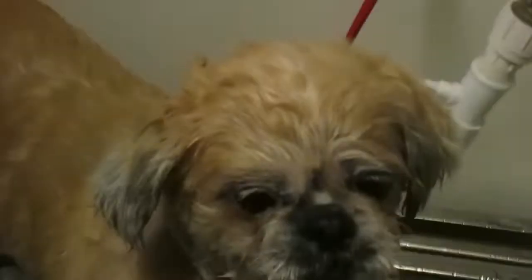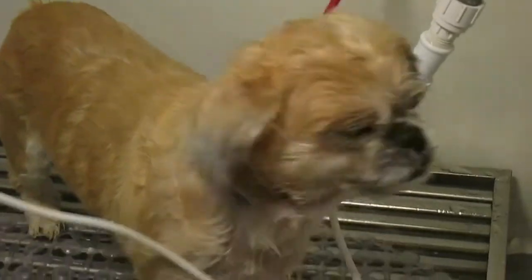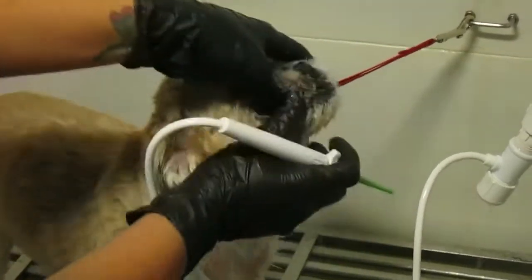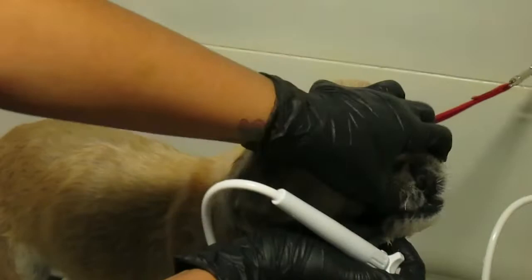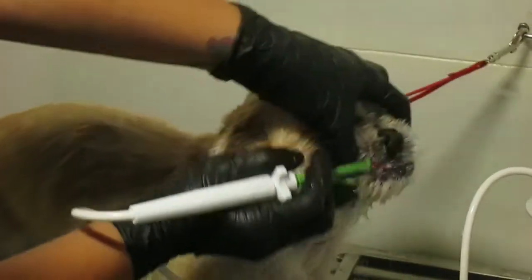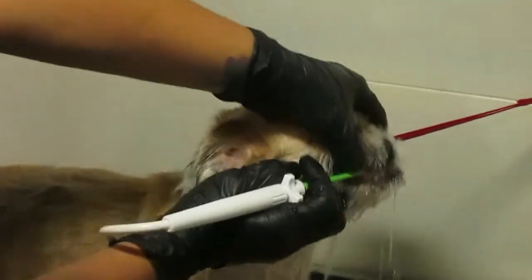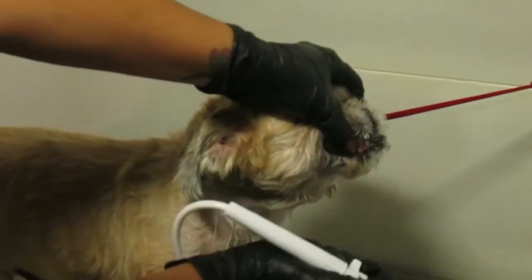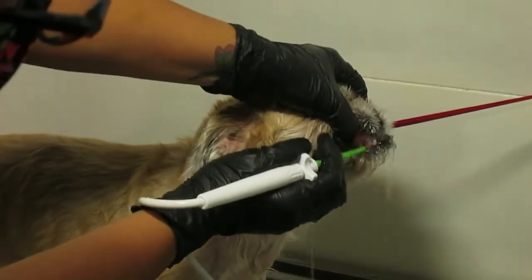Are you guys ready? I'm going to start with the green one — voy a comenzar con el verdecito. Para mí es el más fuerte. In the same way that you applied the spray, you're going to pull the cheek back and start from the back, from the molars to the front teeth. Of course you take it out so you let your dog breathe for a few seconds.